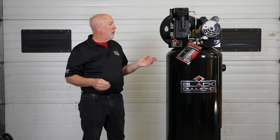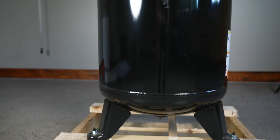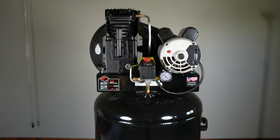Black Diamond creates the best value, best performance and best warranty in the industry. This unit happens to be one of our best-selling compressors of all time — a five horsepower, 60 gallon air compressor featuring a cast iron, twin cylinder, single stage compressor pump and a 60 gallon ASME tank.